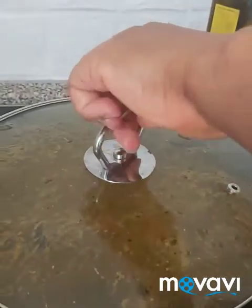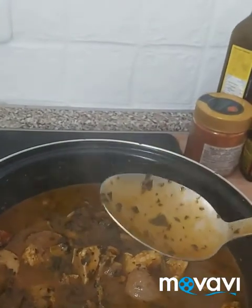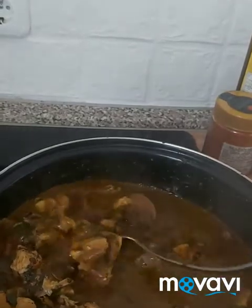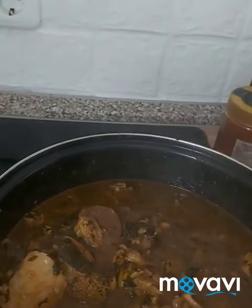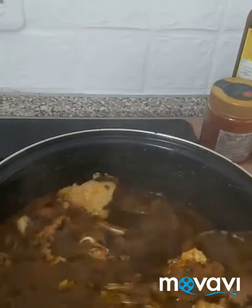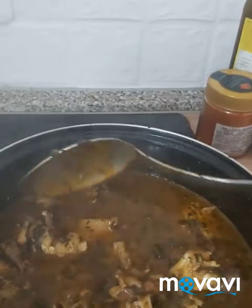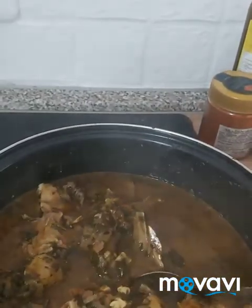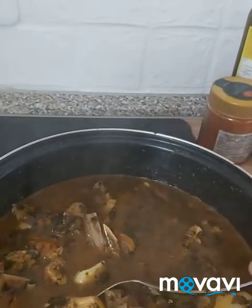Now we are going to check it. The soup has been cooking for 20 minutes. I'm going to turn it and test it. Please try this food in your house with your family. In this recipe I didn't put onions because you cannot put onions in this recipe. Please if you have not yet subscribed, subscribe to this YouTube channel, like and share with your friends. Thank you for watching.